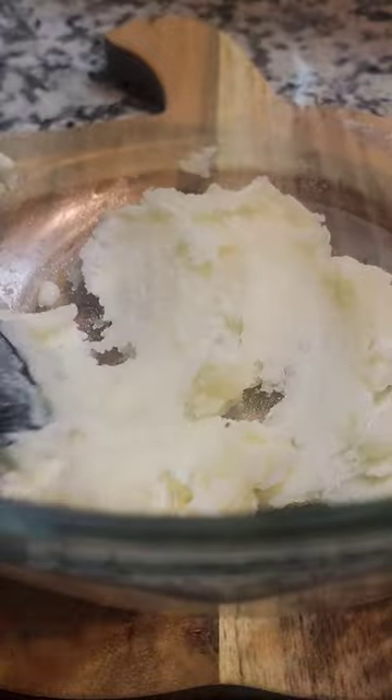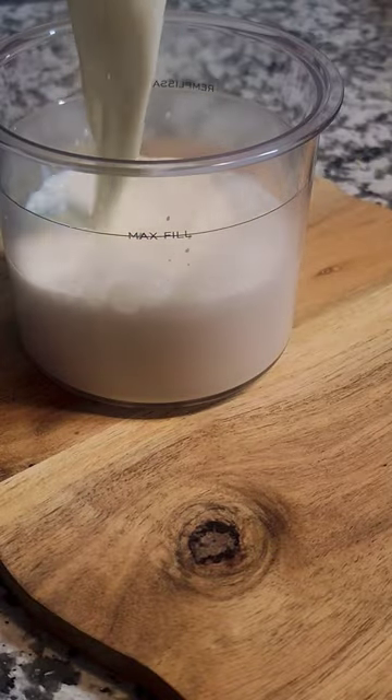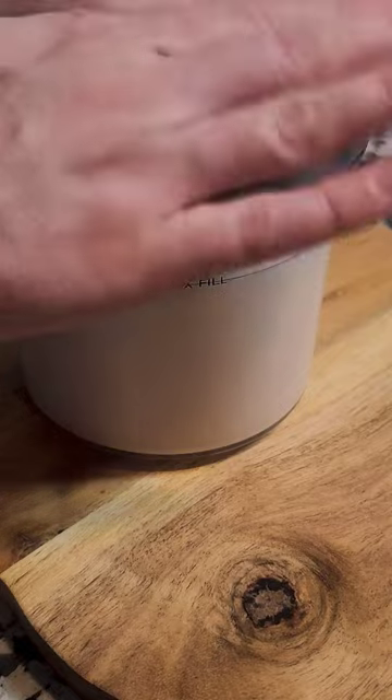Caramel brownie ice cream is one of my favorite things to make in my new Ninja Creami. You're going to take some cream cheese and nuke it in the microwave, mix in some sugar and some vanilla extract until it looks like icing, add in your milk and heavy cream and whisk, then pour it into the container and freeze for a minimum of six hours.